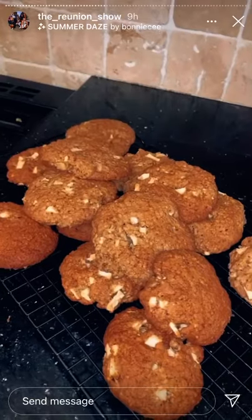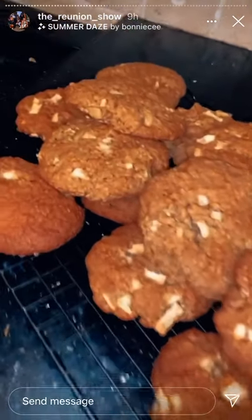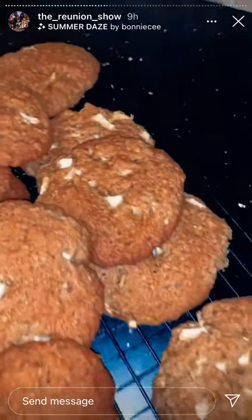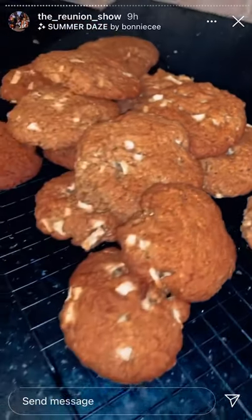I'm back for the finished results — here they are guys! The finished cookies. They look so good! If any of you did manage to make the cookies with me today and Riri...